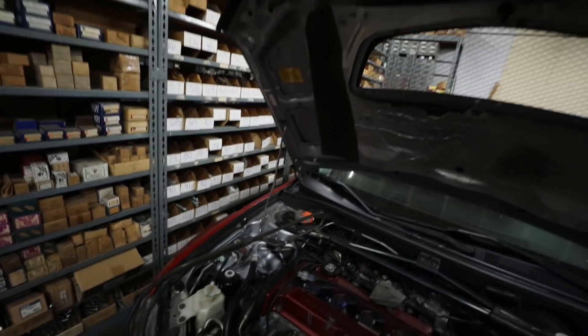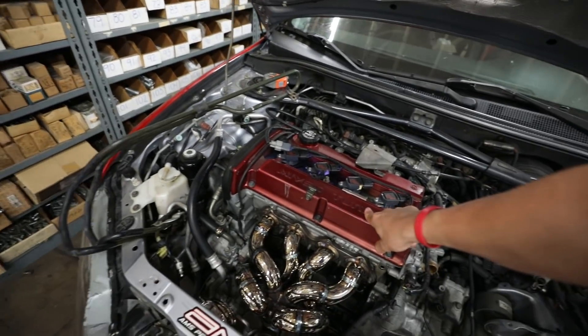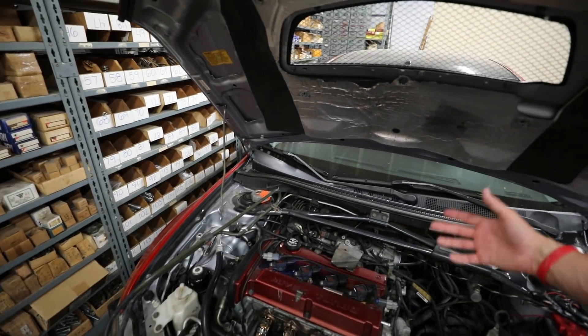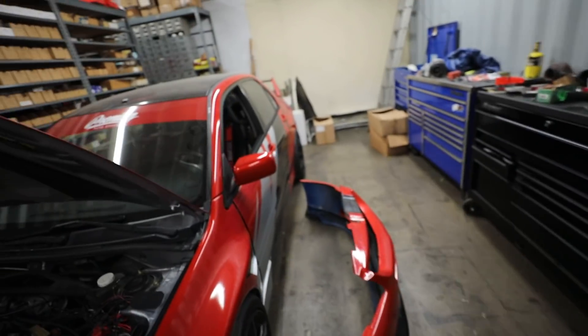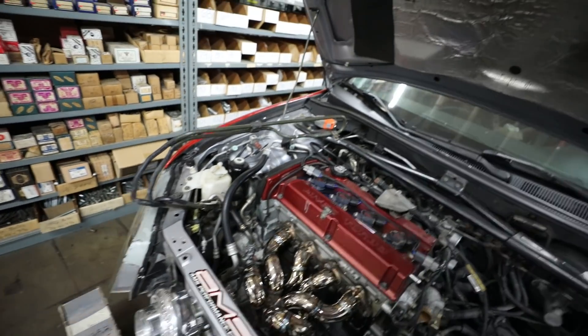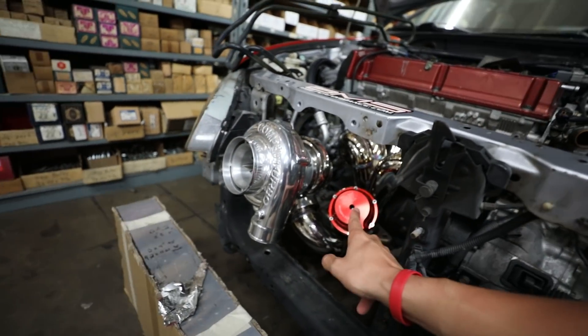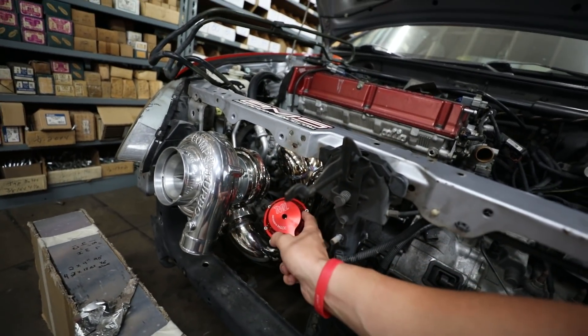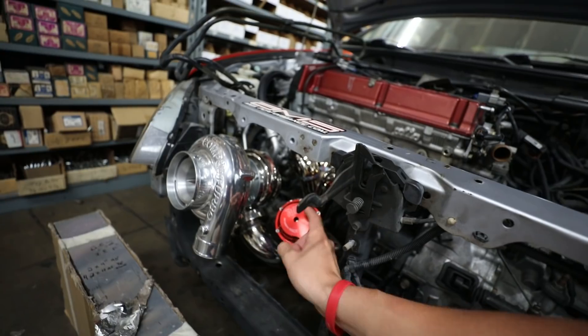I do have a question — I want to get this engine cover painted. Should I paint it red, a different red, silver, or black? I need help deciding quickly so leave in the comments what color you think I should paint it. Actually, I'm thinking I'll go black because it's positioned right next to the turbo and manifold — it's going to get really hot and the red could start fading to pink or white, so black makes more sense.